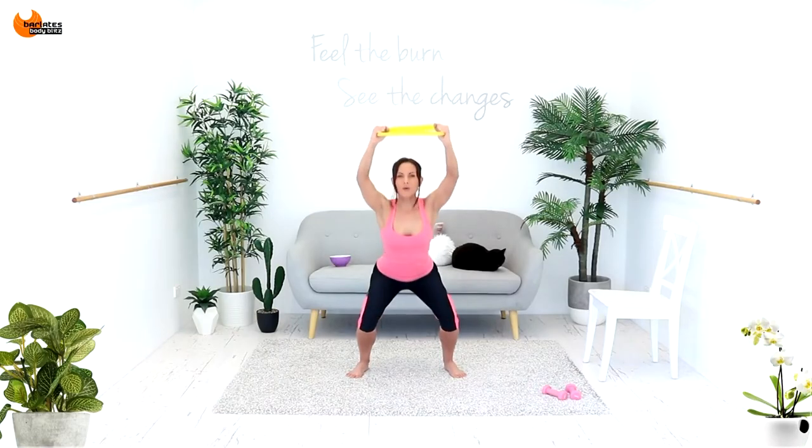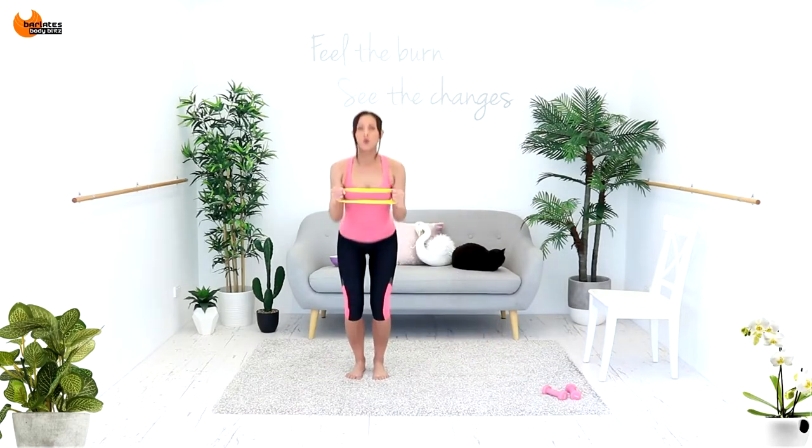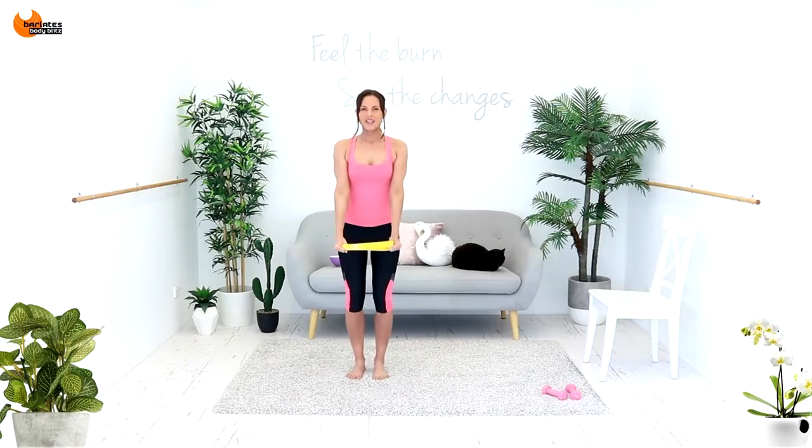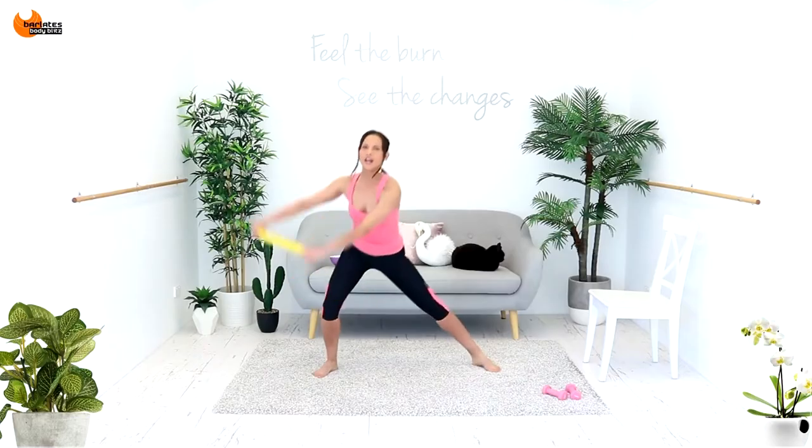I'm sending my glutes back as if I'm about to sit in a chair, pulling to the chest. A few more of these — again pulling out. I'm hinging forward from the hips. Side to side — it's a side lunge with figure eight arms.